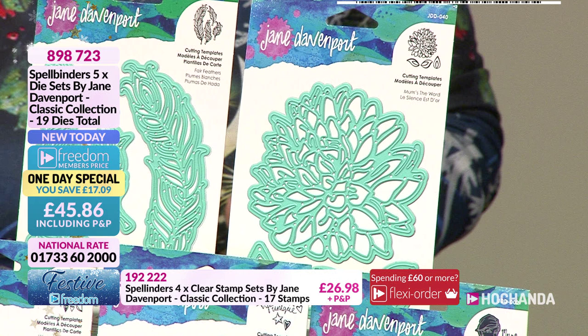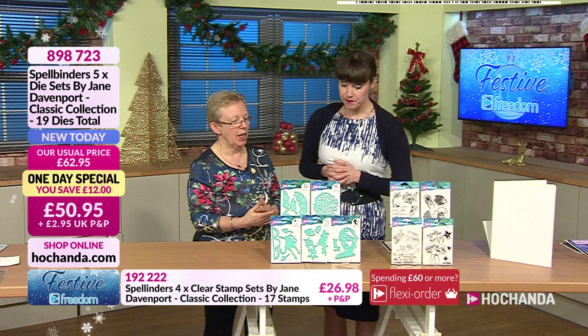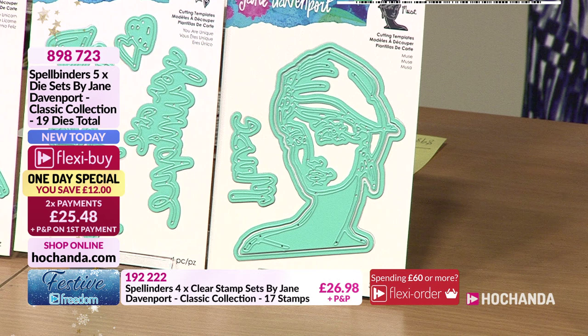This is the Mums the Word - it's a chrysanthemum. You've got the chrysanthemum and some leaves, which is useful for all sorts of card making, even if you're not into mixed media. It's a great, nice large die to have. Then we've got the Muse.